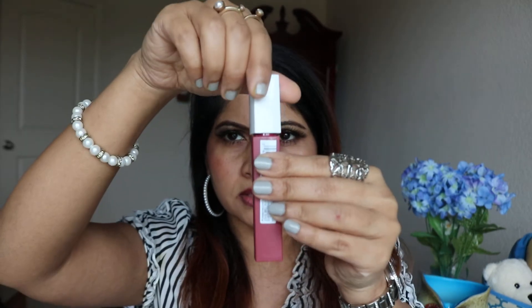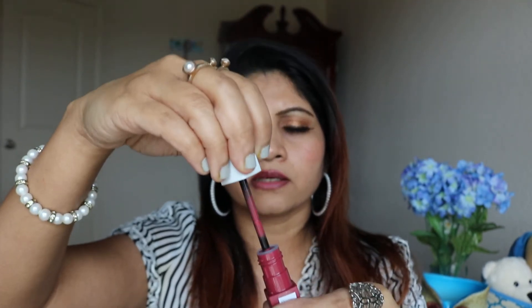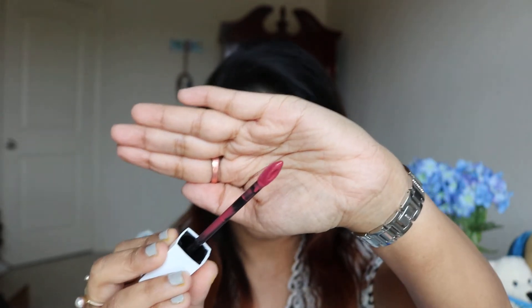Let me show you the color and the cover — this is how the cover looks. When you open it, it comes up like that on its own — it has a pressure mechanism. The color is really beautiful, like a pink color. The applicator is very different — kind of a dewdrop shape — and you can see the product at the end of it.